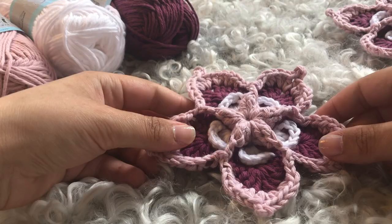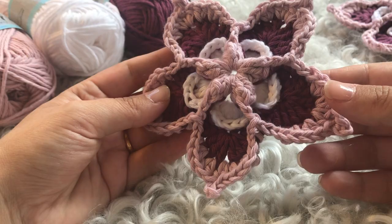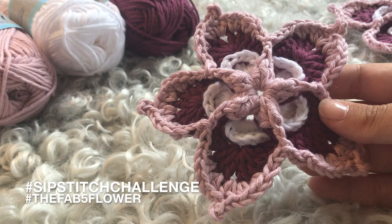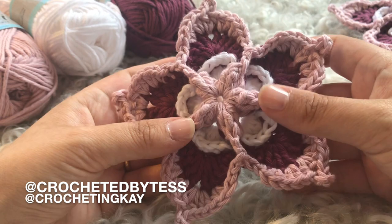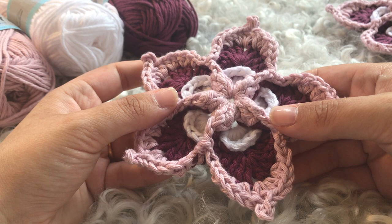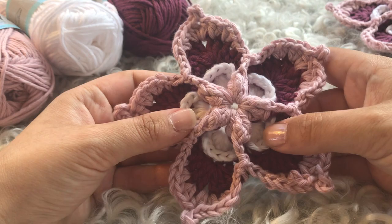And there you have it — your finished Fab Five flower, looking gorgeous! I can't wait to see what you do with them — whether it's just a standalone flower or used for something else. Please remember to use the hashtags in your pics: Fab Five flower or the zip stitch challenge, crocheted by Tess, or crocheting cake, so you can find your flowers. I hope you had fun and this tutorial was helpful. If you have any questions, please don't hesitate to contact us. Have a great day, everyone. Bye!